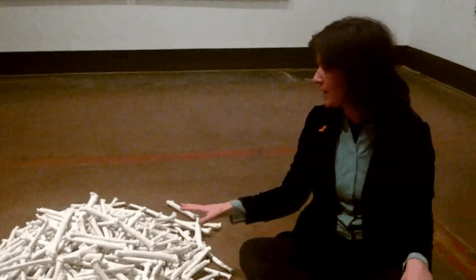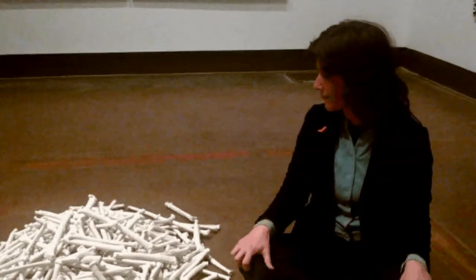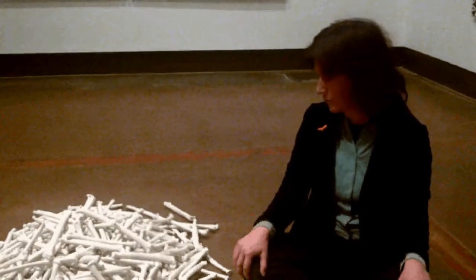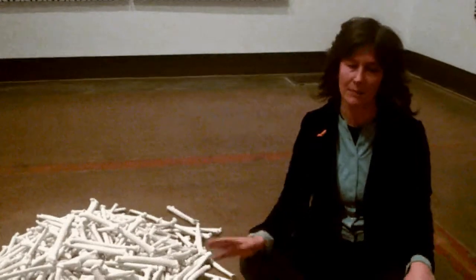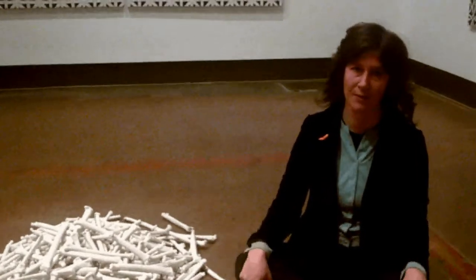And in this pile here, there's about 500 bones. And over the course of the last few years, I've actually made thousands of these bones.